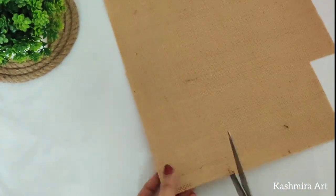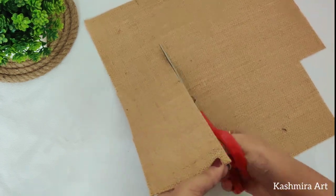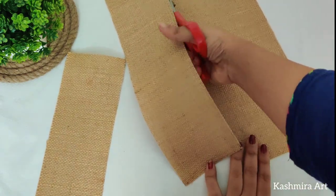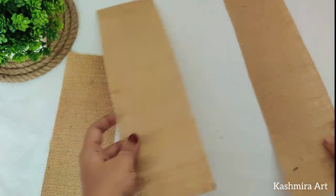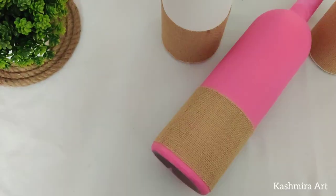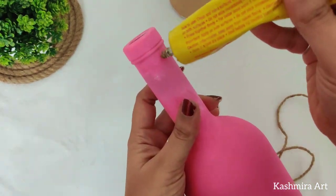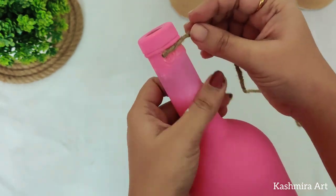This is jute paper. It is available in any stationery store and even in craft stores. I am going to use this jute paper to decorate the bottle. I am going to use a glue gun and then add jute thread.